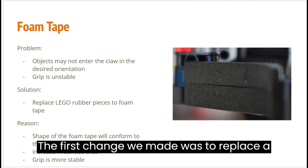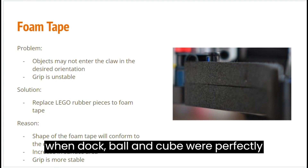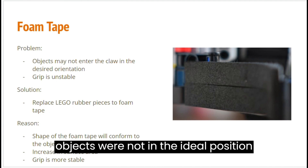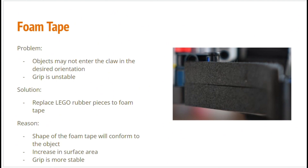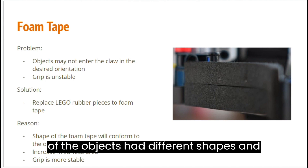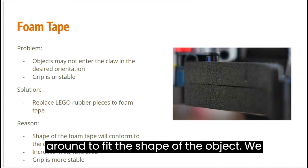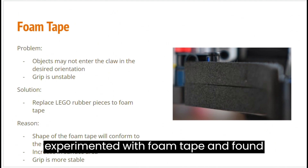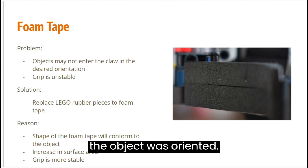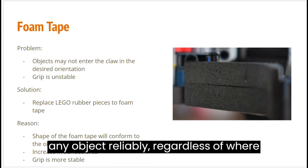The first change we made was to replace the Lego rubber pieces with foam tape. While the rubber pieces would work well when the ball and cube were perfectly centered at the base of the claw, the grip was unstable when the objects were not in the ideal position or orientation. We figured out that the root cause was because the objects had different shapes, and using a hard claw would not fit those shapes well. Instead, we should use something soft that can wrap around to fit the shape of the object. We experimented with foam tape and found that the grip was more stable as it would conform to the shape of the object, increasing the surface area no matter how the object was oriented. With the foam tape, we can now pick up any object reliably regardless of where it is in the claw.